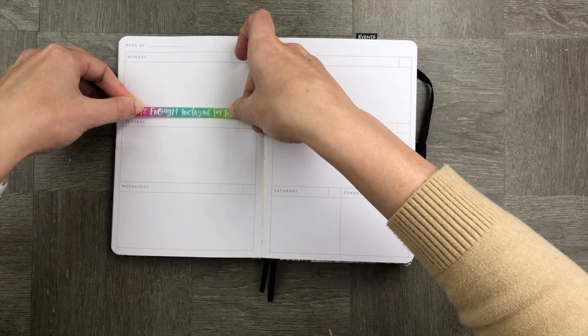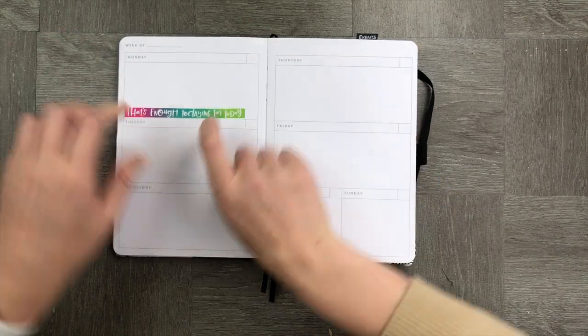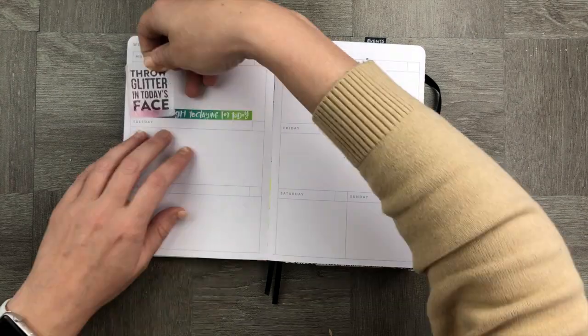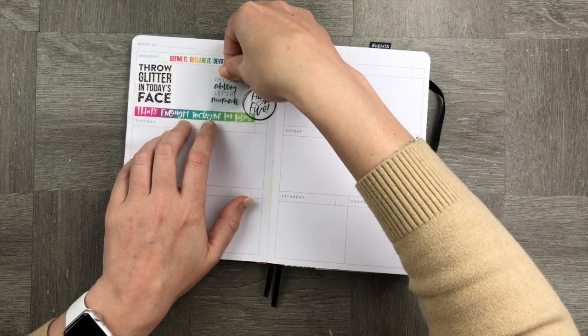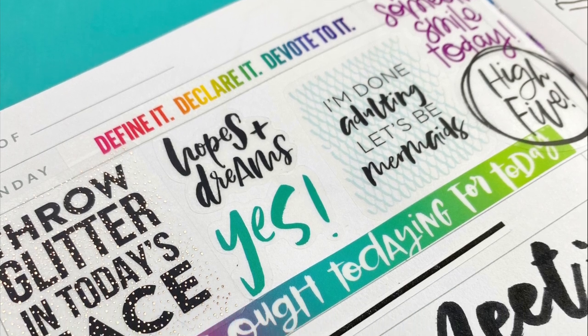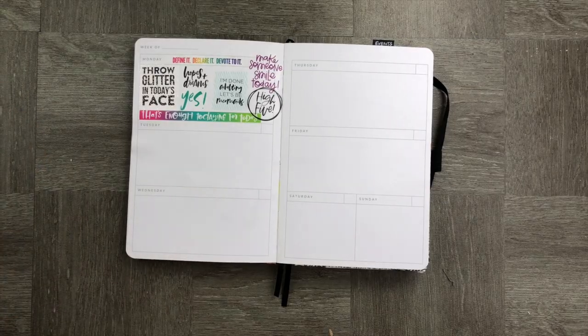The first thing we're going to do is fill one space up with stickers. We're going to use the entire space and use as many stickers as possible — putting as many quotes and cute little embellishments as we can into that one little box.